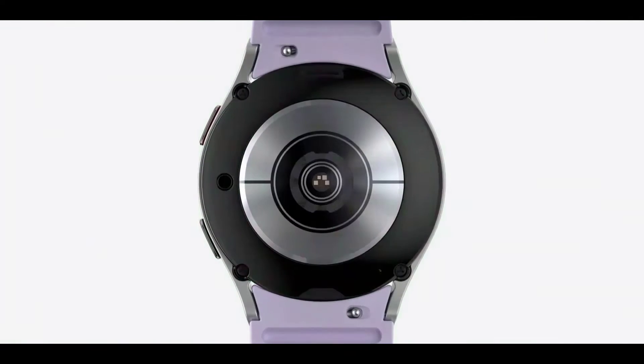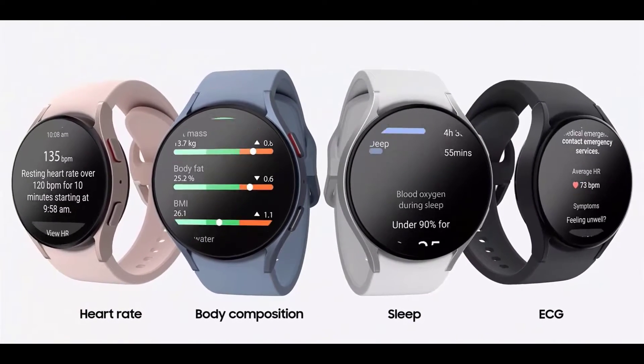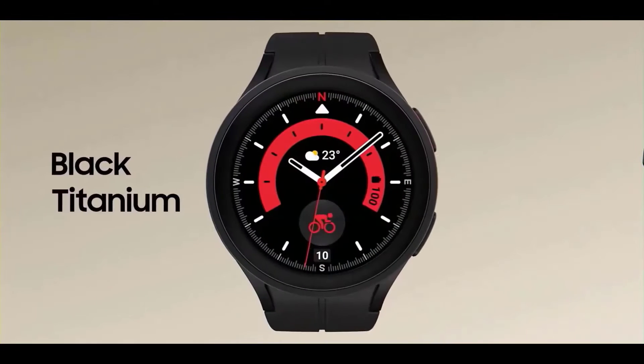The new-generation Samsung Galaxy smartwatches are already here, and people are already buying them. The Samsung Galaxy Watch 5 Pro brings a lot to the table with new features compared to the last generation, though you might be disappointed to see that the Watch 5 Pro does not bring back the rotating bezel.